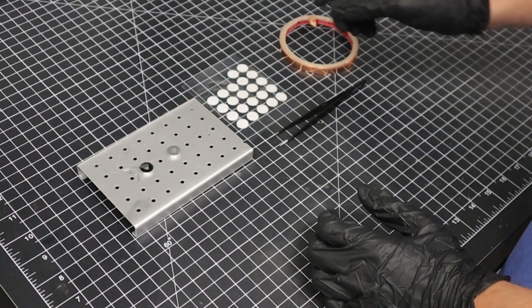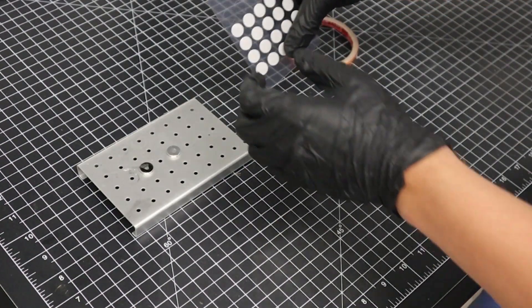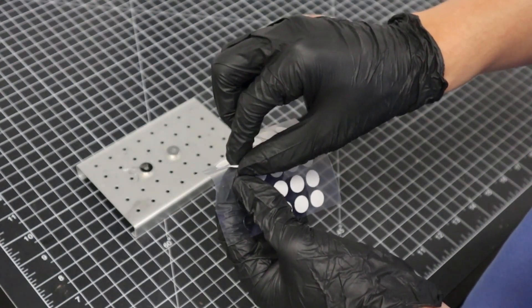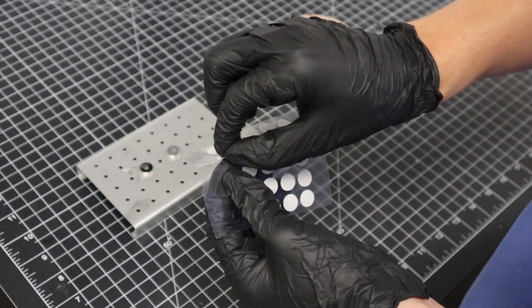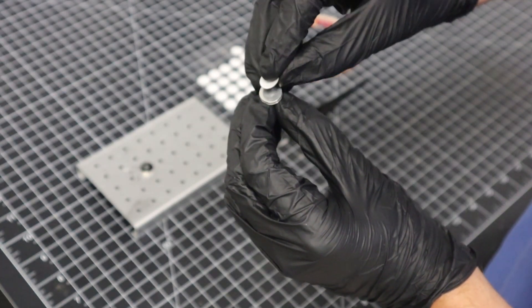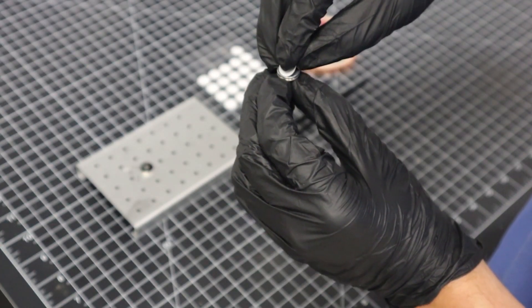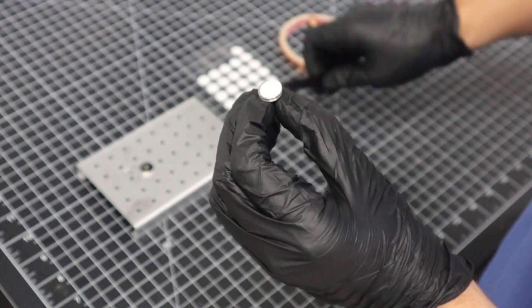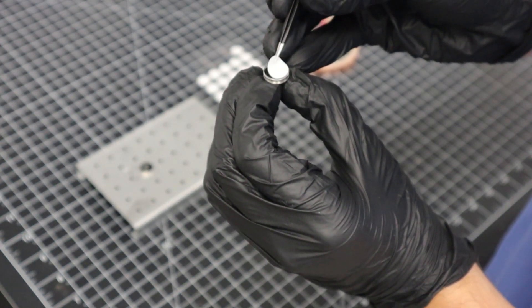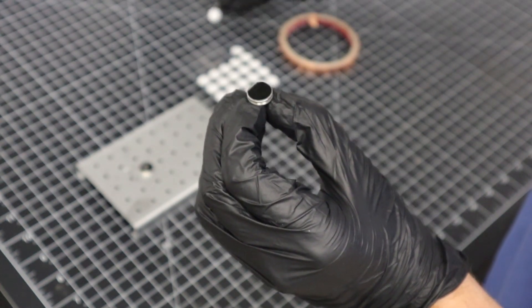To apply the carbon tape, peel one of the stickers off of the back of the laminated sheet. Be sure to really get your finger underneath the sticker as it can be difficult to remove with nitrile gloves. Once removed, we place the black side down on top of the aluminum stub, and then using our tweezers, we take off the white backing label.